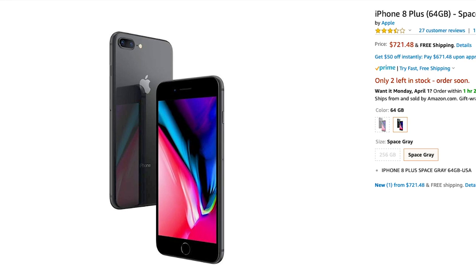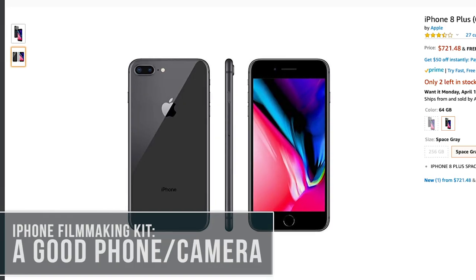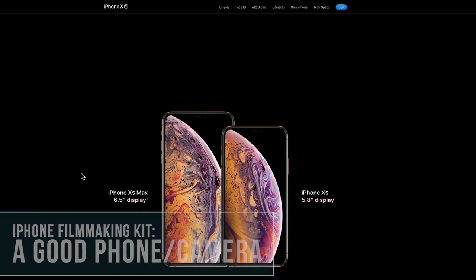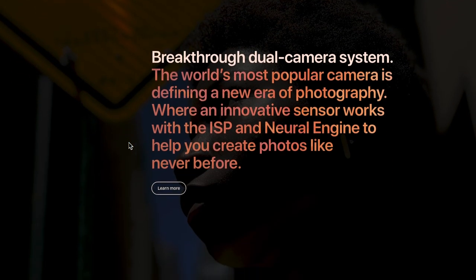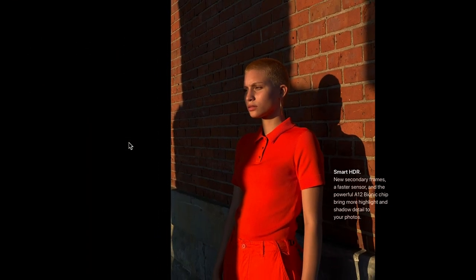All right guys, let's check out the gear. The first thing you're going to need when putting together a smartphone filmmaking kit is, of course, a mobile phone. I'm currently shooting with the iPhone 8 Plus. I'm usually a generation or two behind with my smartphone, but I'm happy with the quality I'm getting with the iPhone 8 Plus right now, though upgrading to the newer models like the iPhone XS certainly couldn't hurt.